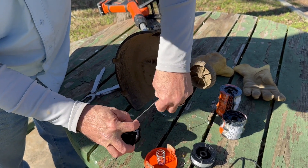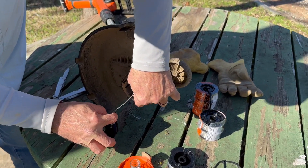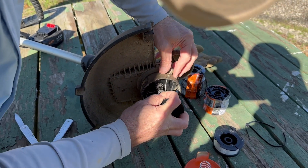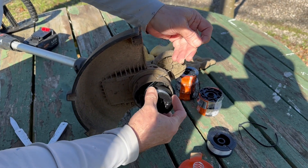So when you put it back in and put the new one in, you want to put it through that hole there. I'm not doing a very good job of it, but let me line it up — you want to keep the string tight.